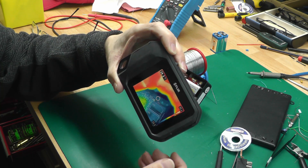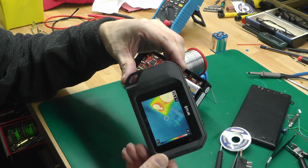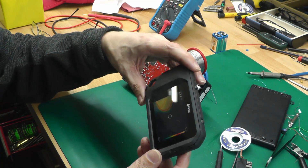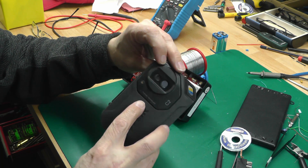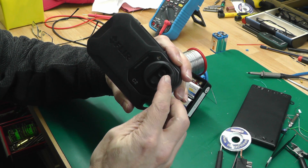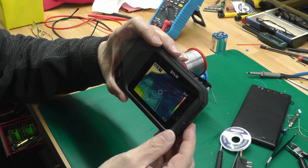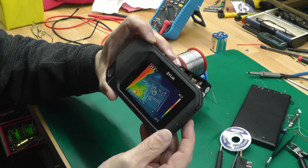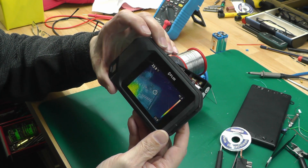Hi everyone, welcome back to the workshop. This is just a quick video — I've got a FLIR C2 thermal camera here that I use for troubleshooting and repairing boards where I want to see if there are any hot spots on the circuit board. The FLIR C2 is pretty good because it has MSX technology, which means it's actually got two cameras on it: an infrared one and an optical one. The software uses the normal camera to overlay an outline image onto the display.